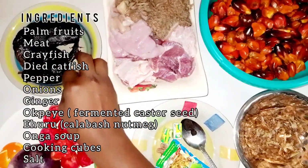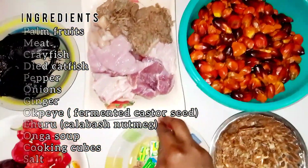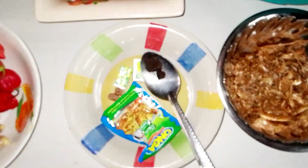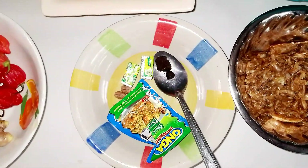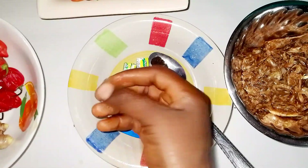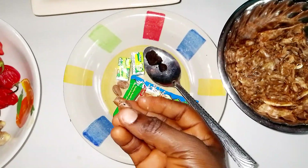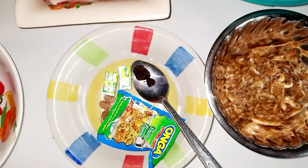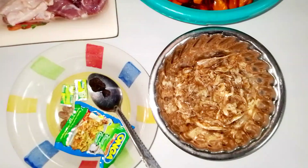For the ingredients I have dry catfish, pepper, onions, ginger, ogor — that's fermented castor seed — onga soup spice, and calabash nutmeg which is called ehuru in Igbo. I also have knorr cubes and crayfish.